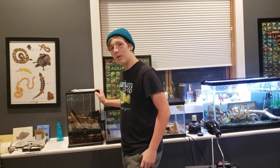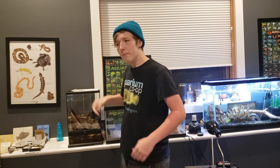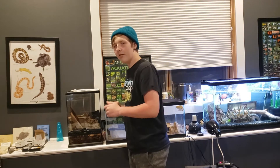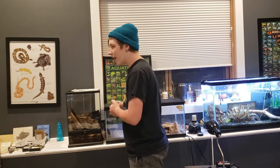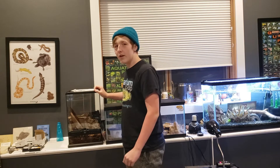This is my White's Tree Frog enclosure. His name is Mr. Chub Chubs. I've had him for like three or four years, maybe more. I'm gonna be explaining my experiences and some of the care that goes into keeping one of these little frogs. Mr. Chub Chubs used to live in a 20-gallon bioactive enclosure, but now he lives in this one.